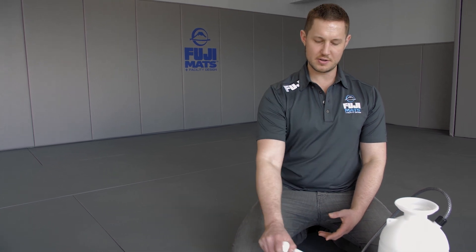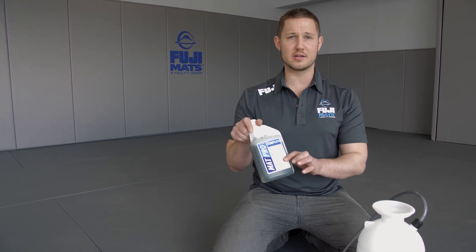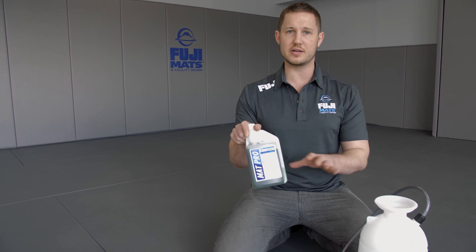Hey guys, Patrick from Fuji Mats. I'm going to show you how to clean your mats. We sell a 32 ounce cleaning concentrate. Mix it with one gallon of water per ounce of cleaner, and that's all you need to clean your mats.